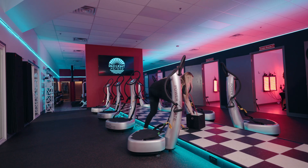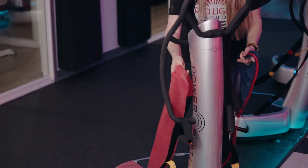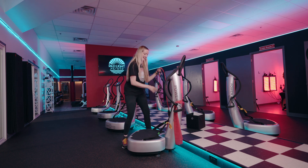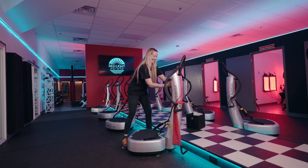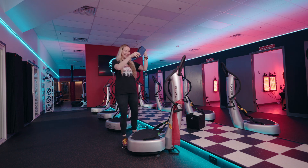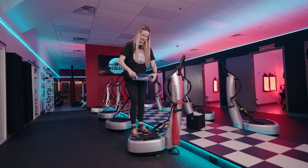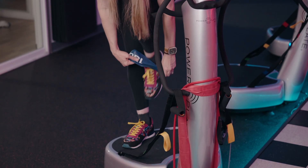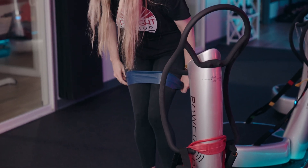Welcome to class. Go ahead and grab a rubber band tube and a round rubber band from the black box in front of your power plate. We're going to strap it around the power plate for easy access as we move into using rubber bands in class today. Grab the round one, step on your power plate, and make sure it's not balled up.